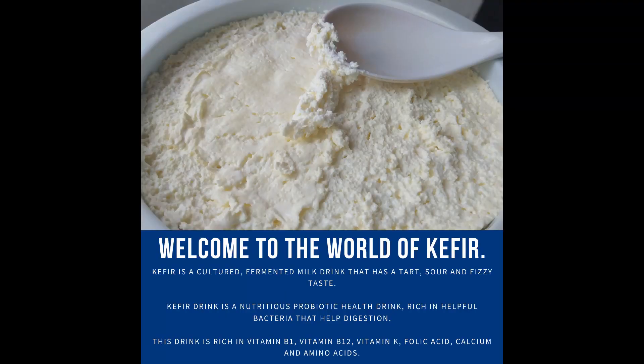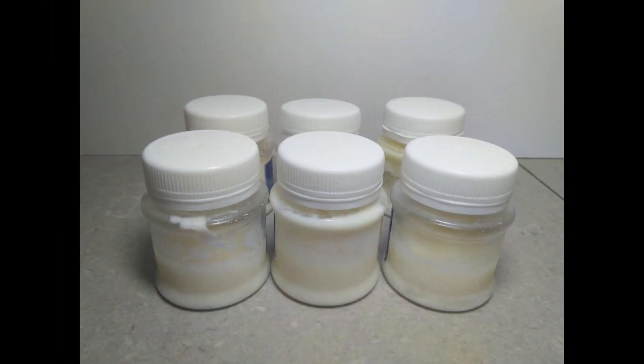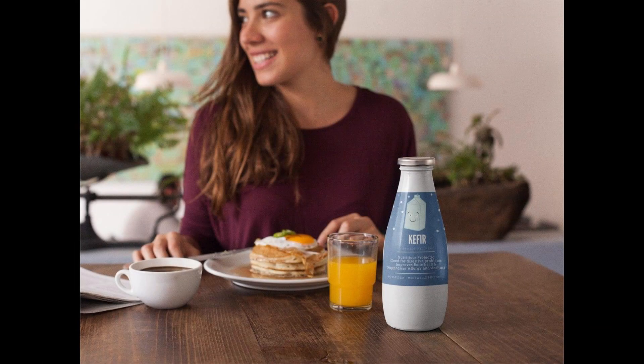We briefly interrupt this video to introduce you to the world of kefir. Kefir is a probiotic drink, very healthy and nutritious, suitable for adults, children, and even people with lactose intolerance. At Medi Wellness we manufacture and sell kefir grains and drinks in multiple flavors.